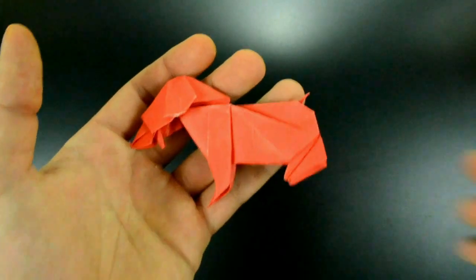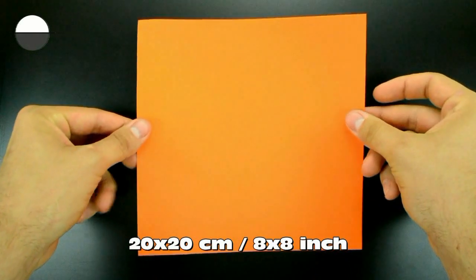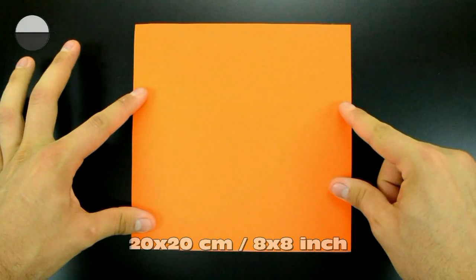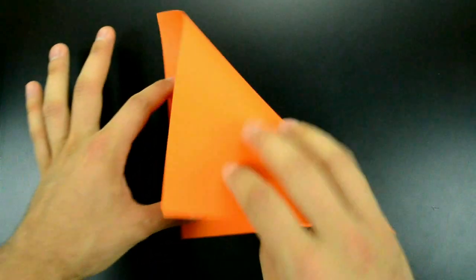To do this you only need one square of paper. If only one side is colored, it starts with the white side up, and the first step is to fold in half on the diagonal, just like that.